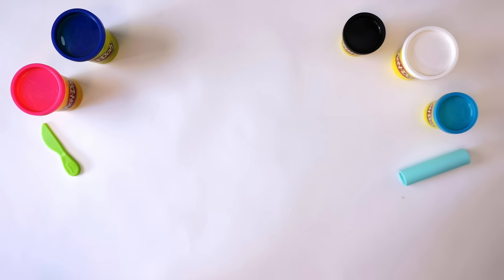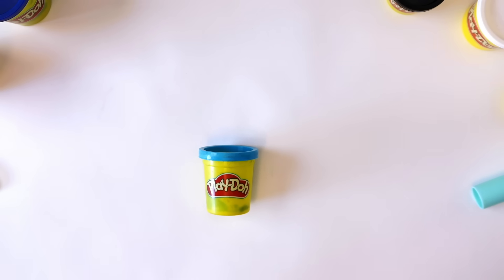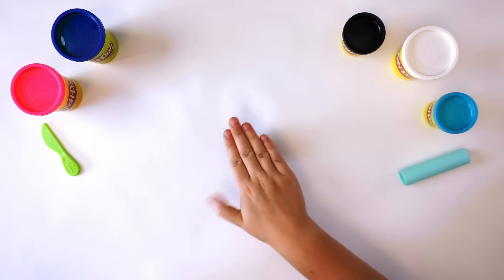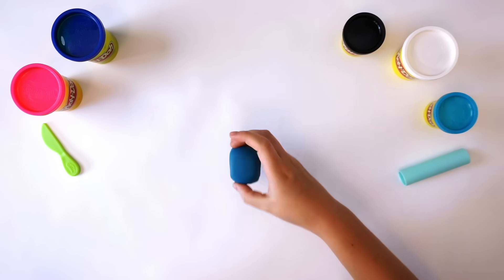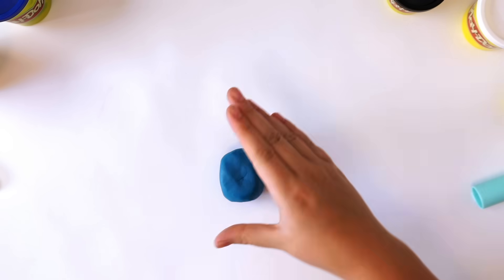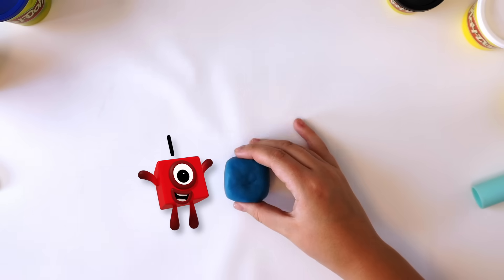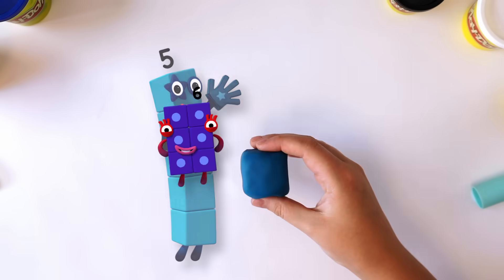How do we make five? First, we make the body. The body is five light blue cubes. Roll a large piece of Play-Doh compound into a ball. Then push the Play-Doh down against the surface you're working on to make four flat sides. Flatten the top and the bottom to make a cube with six sides: one, two, three, four, five, six.